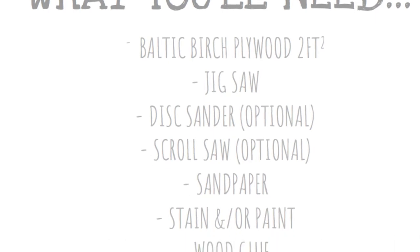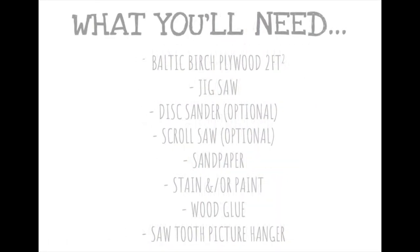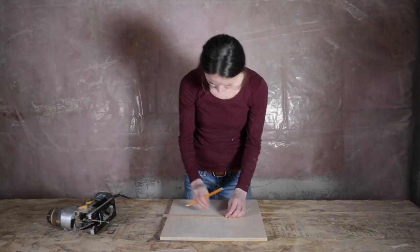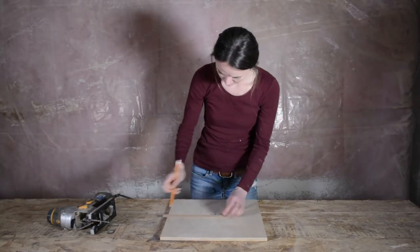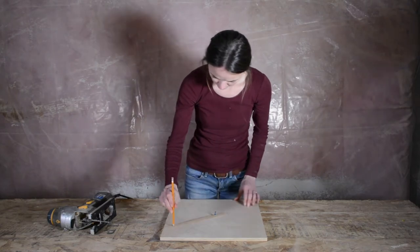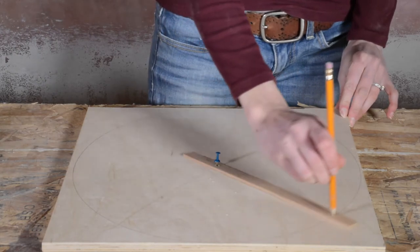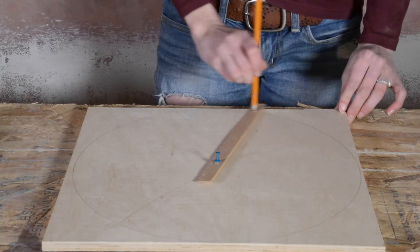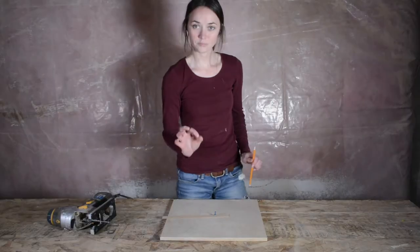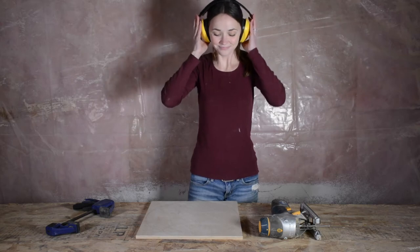Here's a list of everything you'll need. The first thing we're going to do is draw out our 15-inch circle. I chose to use half-inch vaulted birch plywood since it absorbs stain really nicely, but you can use whatever wood you have available. To make my perfect circle, I used a wood strip and drilled two small holes on either end, 7.5 inches apart, which is half the diameter of the circle.